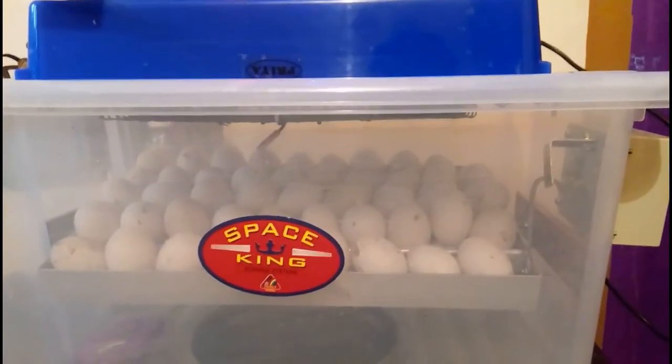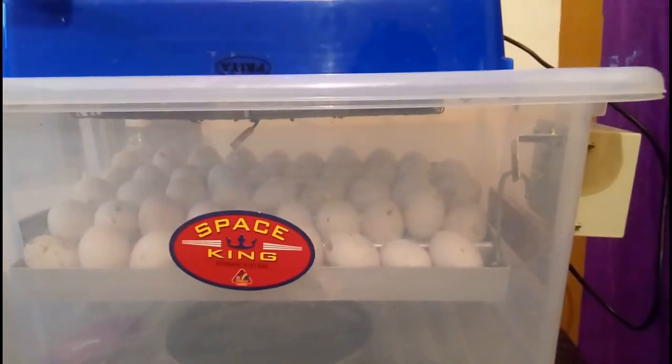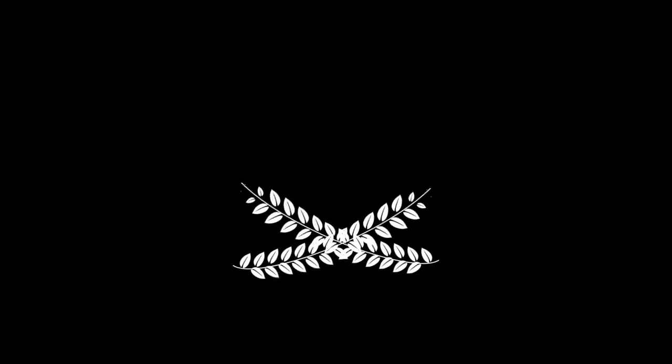I will show you a video of this incubator. Thanks for watching my video. Bye-bye. Thank you.